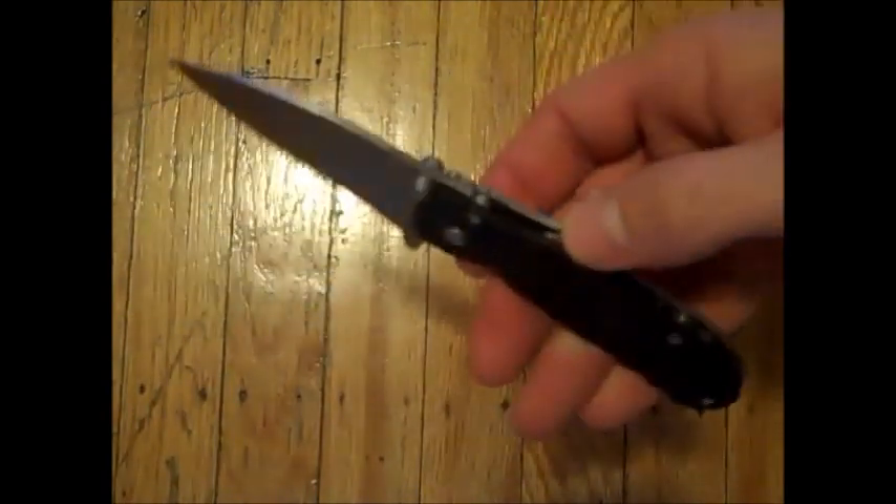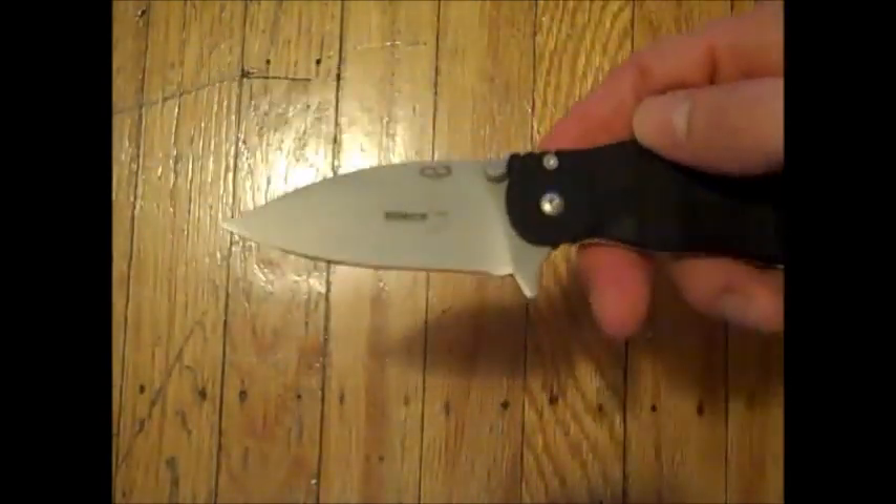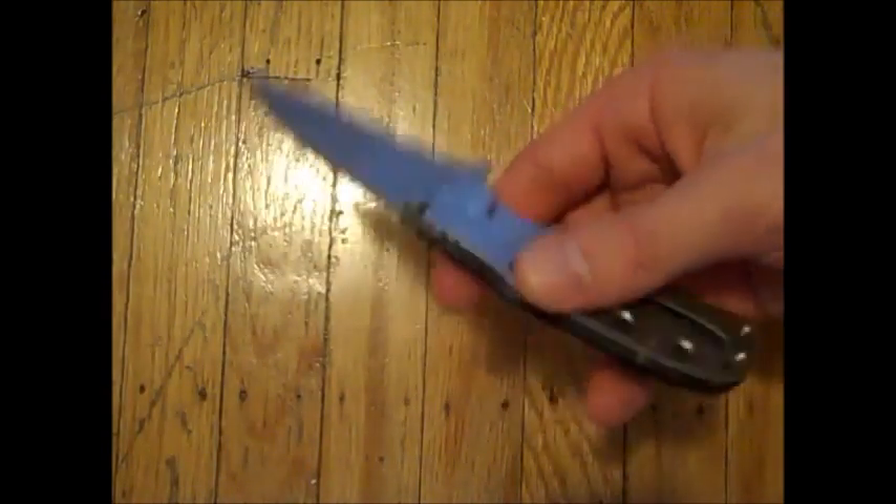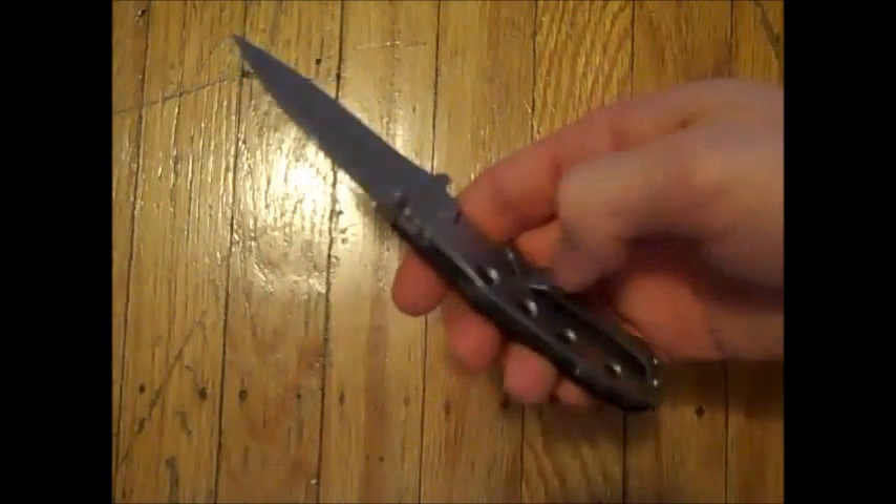This has a full flat ground OZ-8 blade. The blade is two and three quarter inches. Overall it's six and a quarter inches and it's very thin.